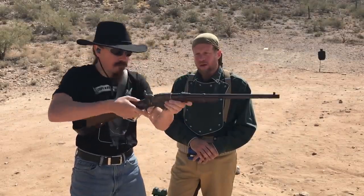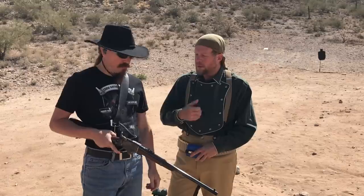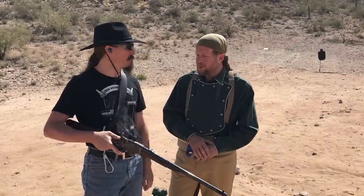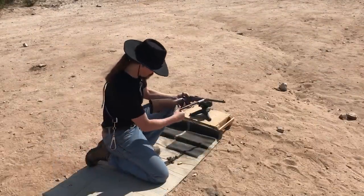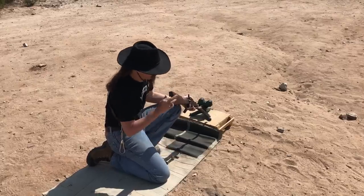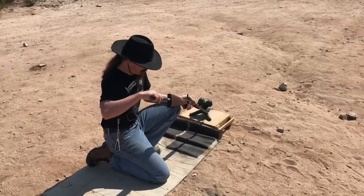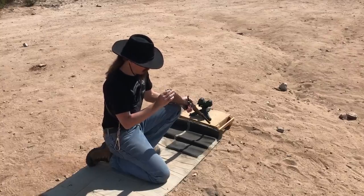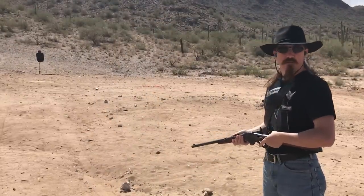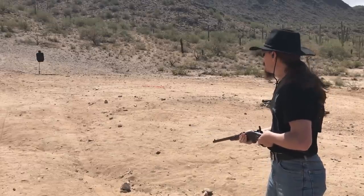We're going to start by loading seven rounds in the Spencer. I'll get behind the camera and Ian will fire at 25 yards and see how quickly he can get those seven rounds off, then we'll do the same thing with the trapdoor. Ian will do it without the sling since it's right-handed only. He loads up — one, two, three, four, five, six, seven — starting with the gun completely empty, just like with the trapdoor.